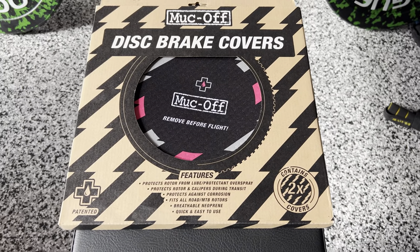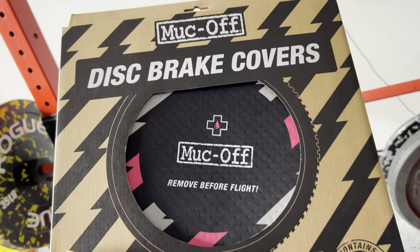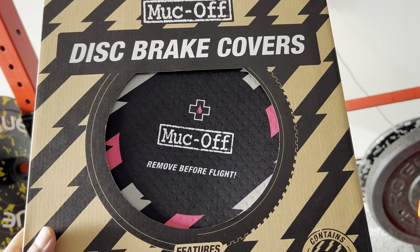Welcome to a product review. I've been waiting for this for a while. This is a disc brake cover.